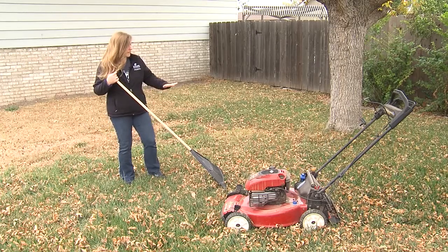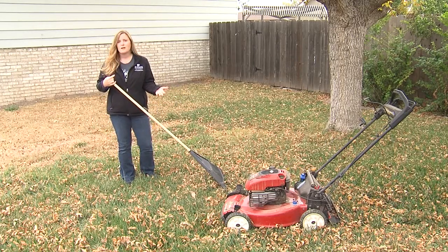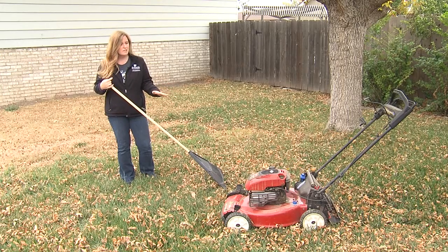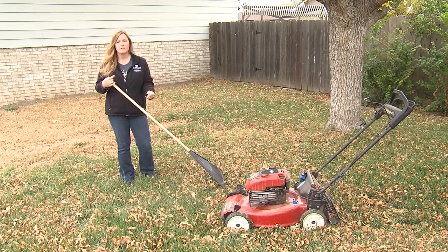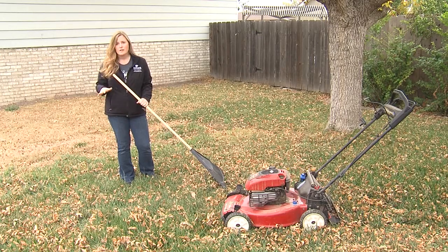So you need to go ahead and remove those leaves, or what would be a simpler and even better option would be just to mow them. Research has found that you can mow up to a pound of leaves per square foot of yard and it's perfectly okay for the lawn.